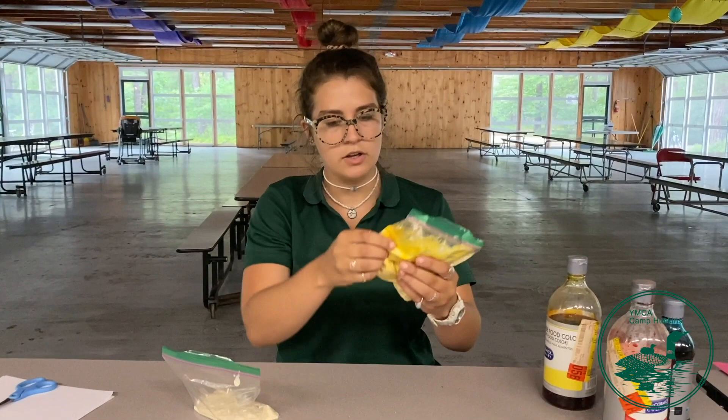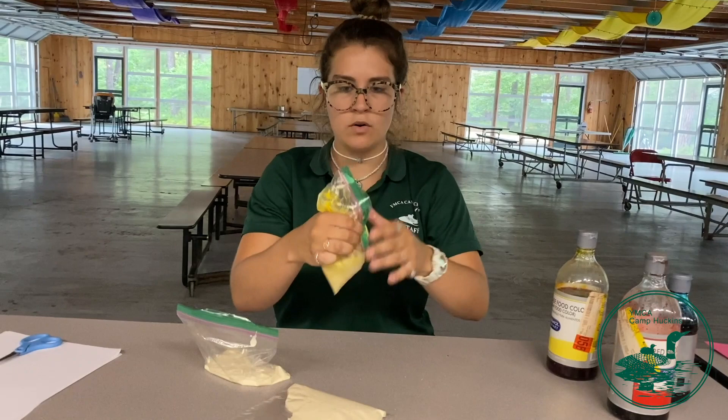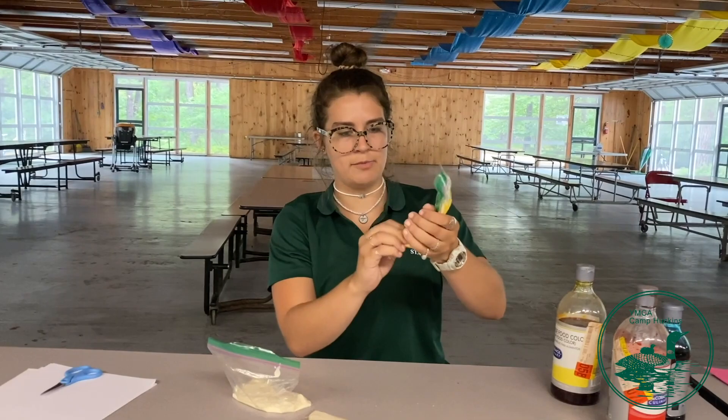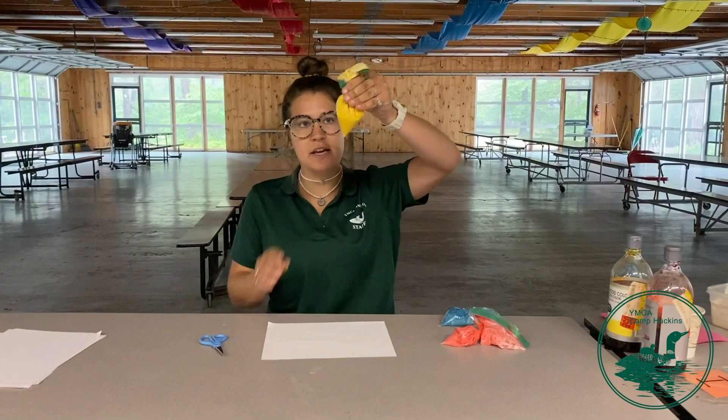Once you feel like your batter is mostly the color of the food coloring, you want to take your fingers — make sure the bag is sealed — and try to get all of it to go into one corner. Once it's all in that corner, let the air out of the bag, squeeze it all down and twist it around so that it's all at the bottom of the bag. Just repeat these steps for all of the other colors that you want, and then we can start painting.